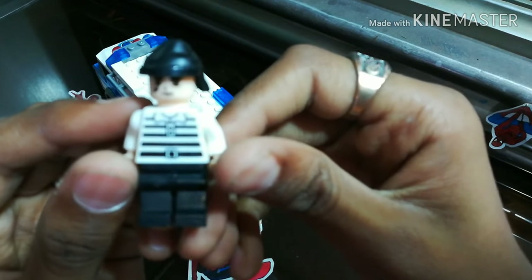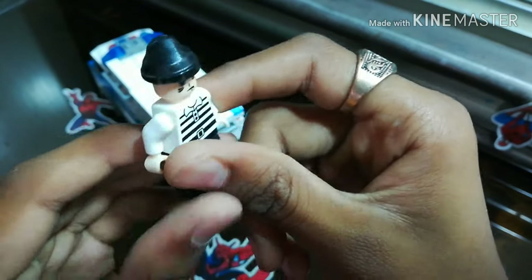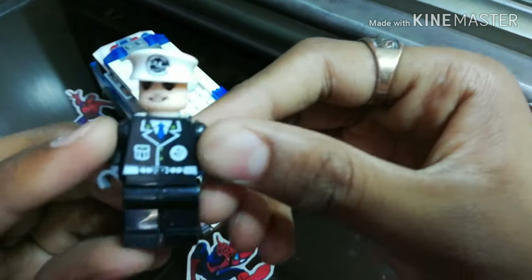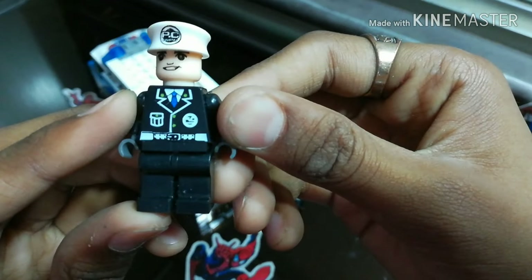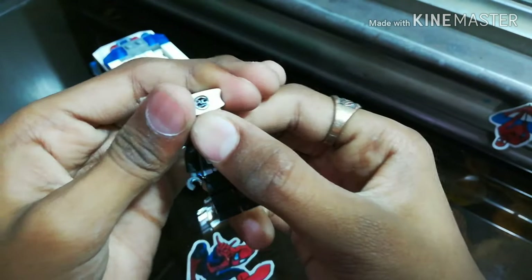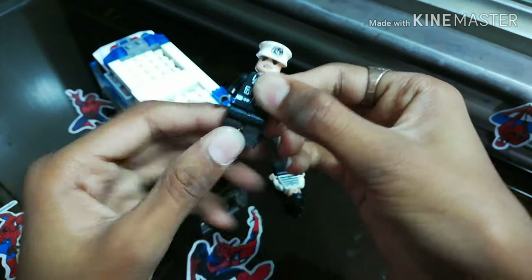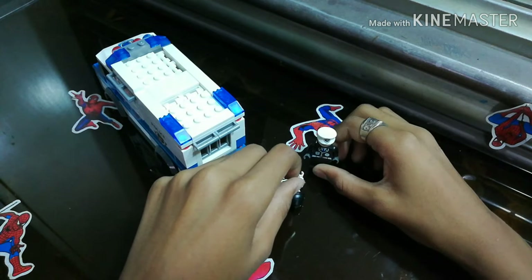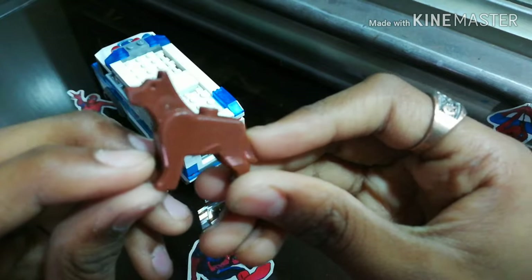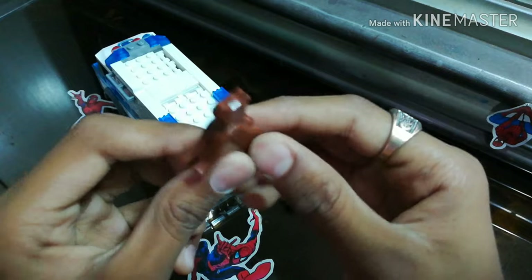The first minifigure is a thief. And there's a policeman. The policeman has a head that you can remove. The legs move, the arms move — just like Lego. And there's a dog. The dog doesn't move though — it's just a plastic mold.